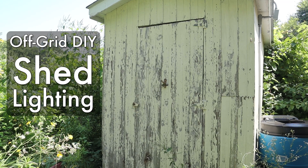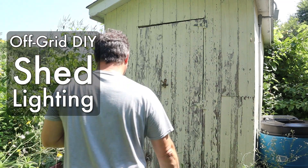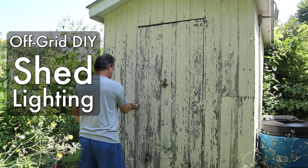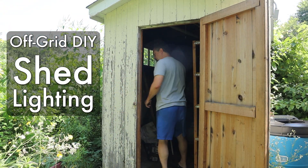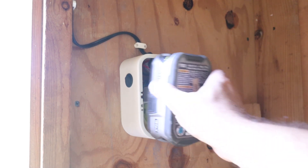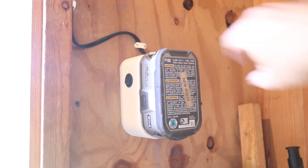Hey folks, I have a shed which doesn't have any power running to it, but it is dark, even during the day, so I wanted to add some lighting, but to make it as simple as possible and use things that I already had, such as these Ryobi 18-volt batteries.